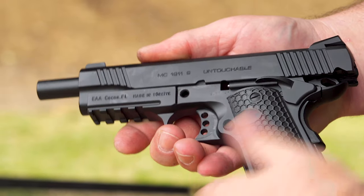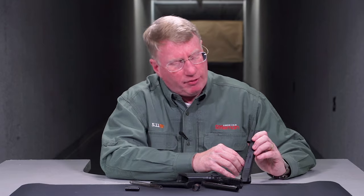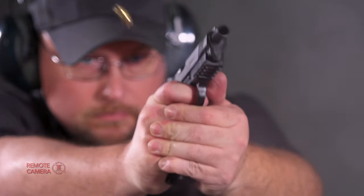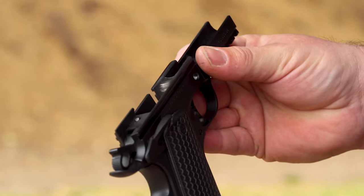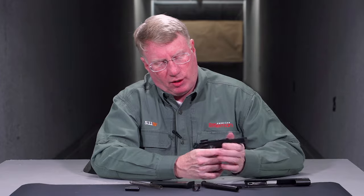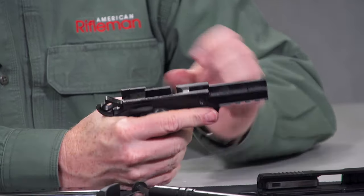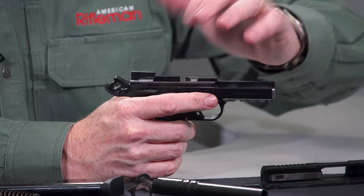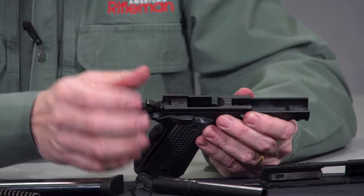When you look under the slide, you'll see there's no complicated safeties or anything like that. But you do have an internal extractor on the right side — an internal short extractor. When it comes to the rest of the gun, it's straight 1911 lockwork. You have the single-action hammer and trigger. You've got your slide rails all the way through the length of the main part of the frame around the locking block area, and a fixed, really kind of beefy ejector on the left side of the gun.